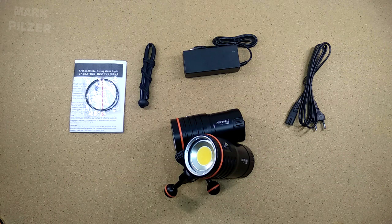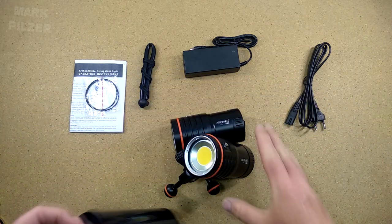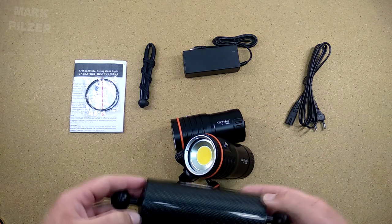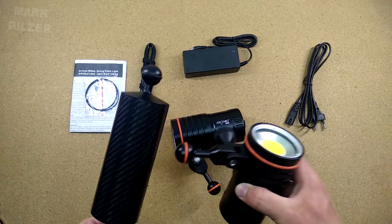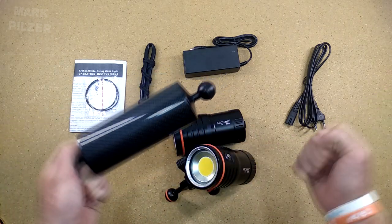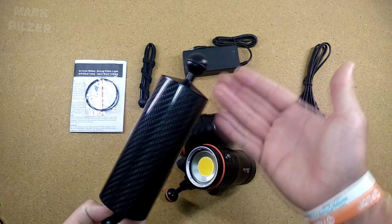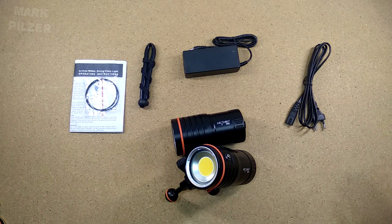In terms of what I recommend using with the actual light, if you're using it on a tray definitely use some floaters. This light underwater has almost 400 grams of negative buoyancy per light with battery. Something like these floats — which have around 300 grams of buoyancy — means the two together are slightly negative, which is perfect. I like a camera system that is a bit negative, it makes it easier to film, but it shouldn't be too heavy. These floaters are quite cheap and available from many brands and manufacturers with many finishes and colors. The more power you have, the bigger and heavier the light, so floaters are definitely recommended.